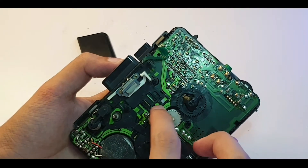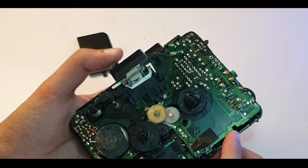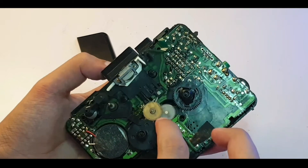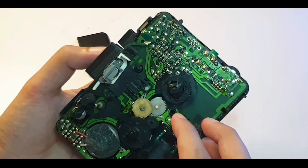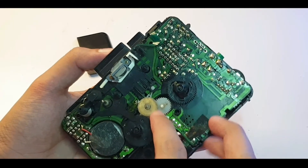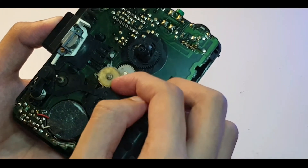I believe this gear is for the play function. Oh yeah — see, these two gears are not really making contact. That's the problem. This gear is stuck, that's why it's not turning.